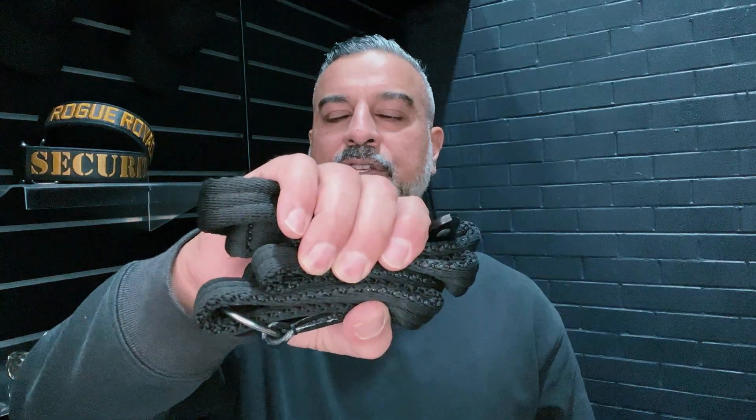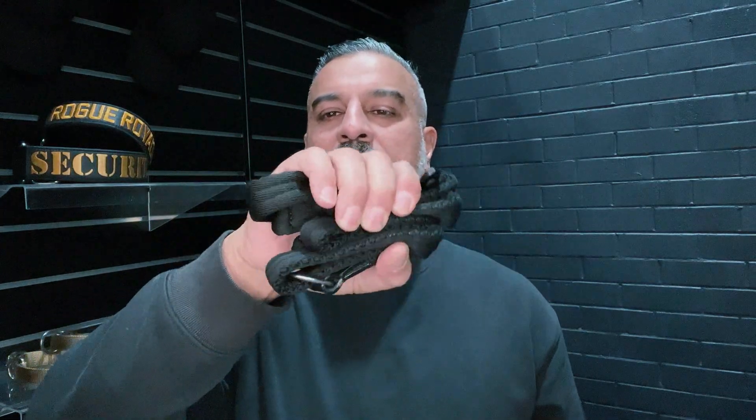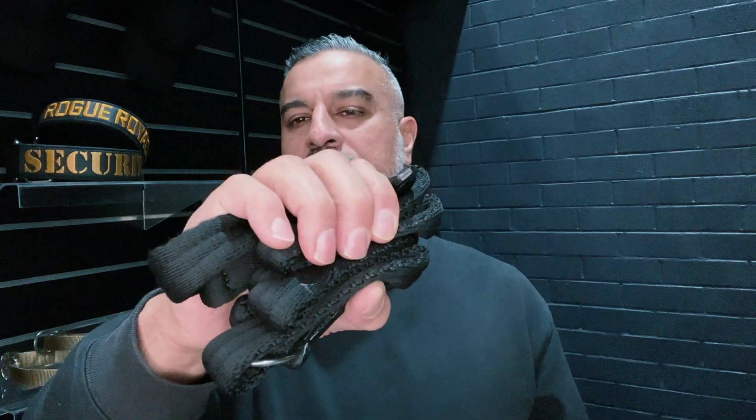Hey guys, Wendell from Rogue. Today I'm talking about our slip leashes, and the reason I'm introducing this product like this is just to show you how compact they can actually get. I love this product, I take it everywhere — it fits in the glove box, as you can see, fits in your pocket, and they are so practical.